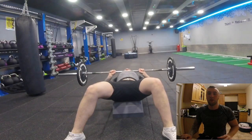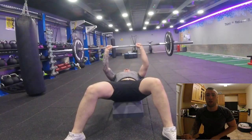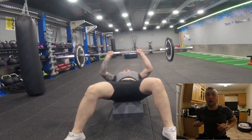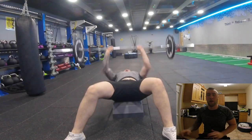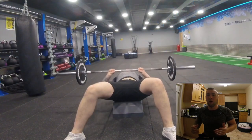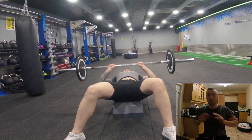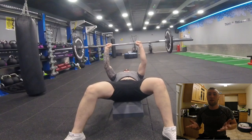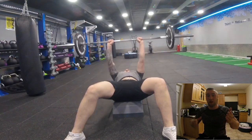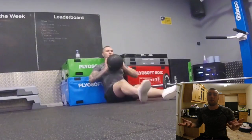Next is stuff that will help with the medicine ball throw, starting off with a close grip bench press. This is a pause bench press — bring it down, hold for half a second, then explode up with as much force as you can. This is going to give you the power element, which is great for this exercise. When you do the medicine ball throw it's pure force, and this is pretty much simulating the same thing.